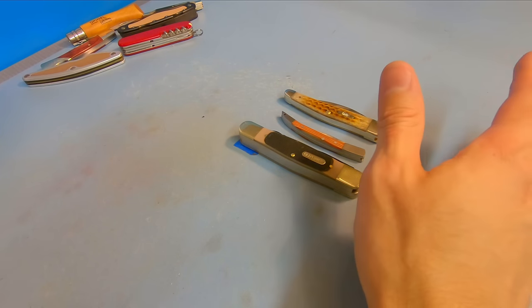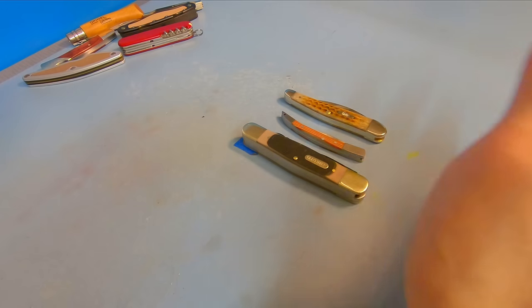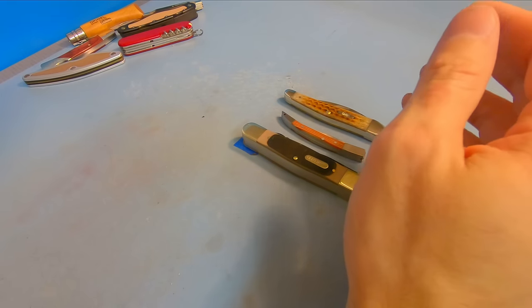I also have a bunch of other videos on here comparing different knives, so feel free to check those out. Feel free to like and subscribe. I appreciate you watching and have yourself a good day.